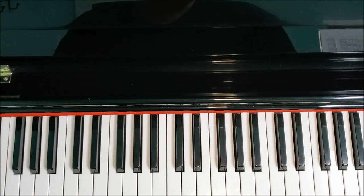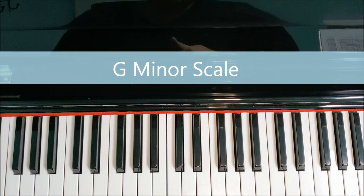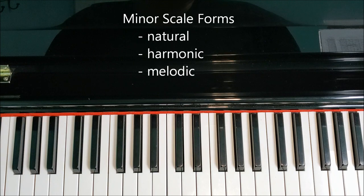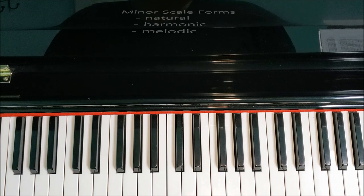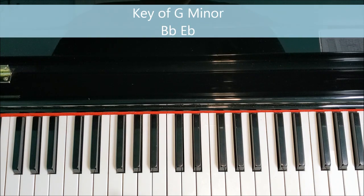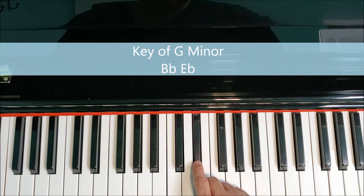Hi, it's Miss Jennifer at Somerset Academy Music, and today we're going to be talking about G minor. I'm going to take you through the G minor scale, all three forms. We're going to look at the natural, the harmonic, and the melodic with all the correct fingerings, and I'm also going to show you how to play one and two octaves. The first thing we want to know about the key of G minor is that it has two flats, and that would be B flat and E flat.